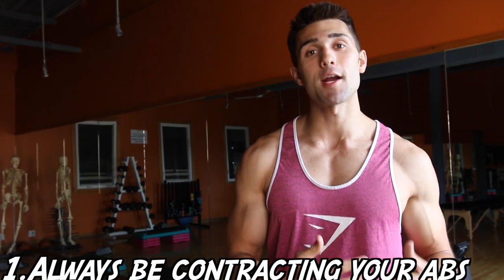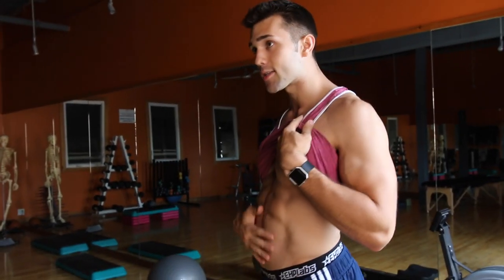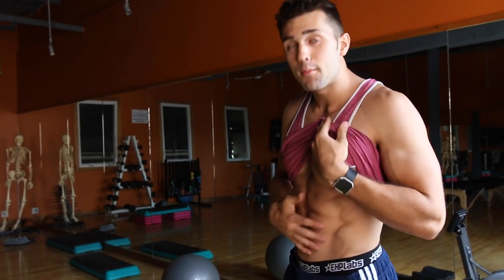Tip number 1 is to always be contracting your abs throughout the day and through exercise. If you're walking around loose, this isn't going to look very appealing. You want to keep them tight and suck them in.